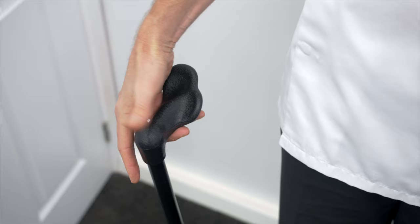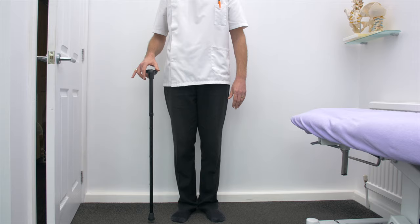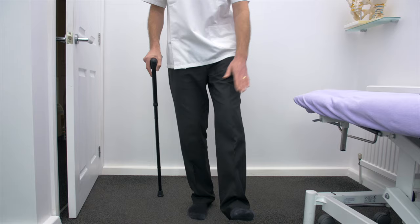So what is the correct hand to hold your walking stick in? You hold it on your good side. So if I have a bad left knee I hold it in my right hand. The purpose is I take the weight and pressure onto the right side.